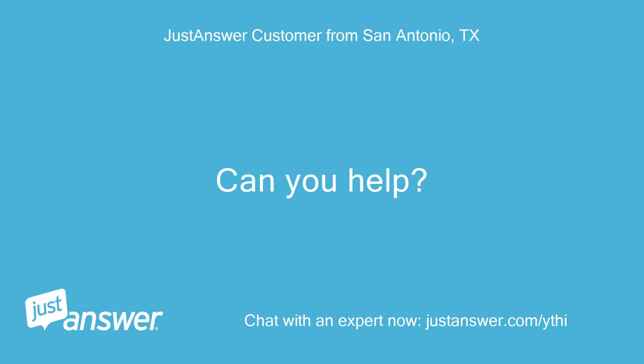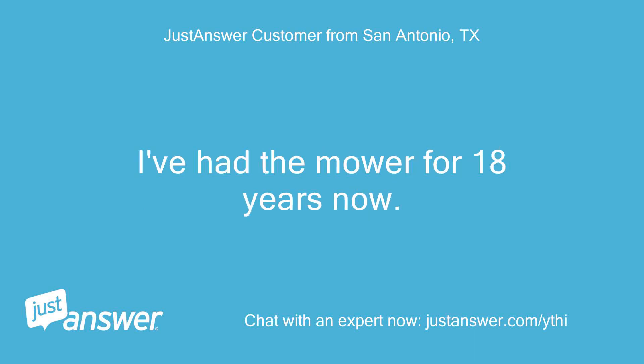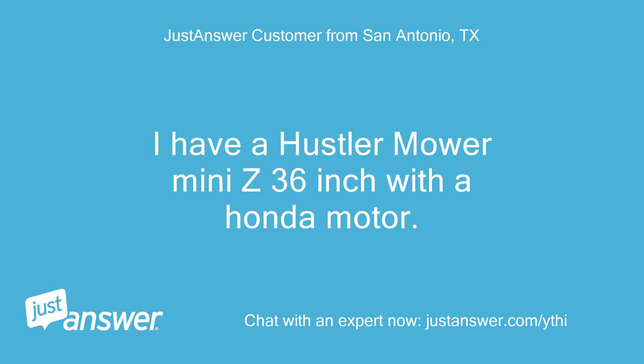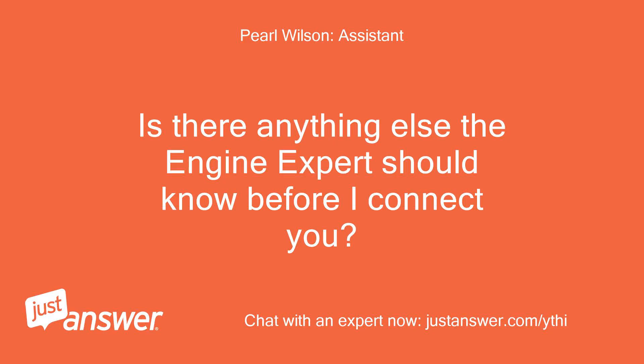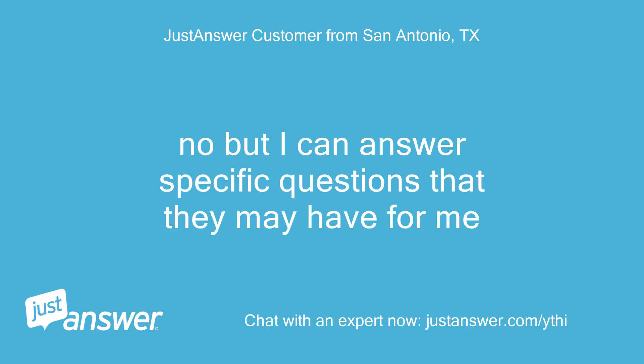Can you help? The problem started just recently. I've had the mower for 18 years now. I have a Hustler mower Mini Z 36 inch with a Honda motor. I can answer specific questions that they may have for me.